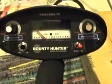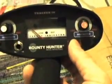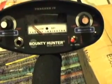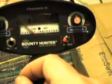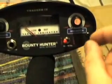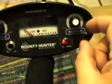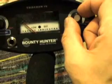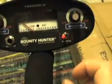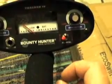We're going to set the detector as recommended in the quick start demo. We'll use the disc mode detection — all the way over. The discrimination notch is set to low, and sensitivity is at about three-quarters of the way. There we go, going to give that a try.